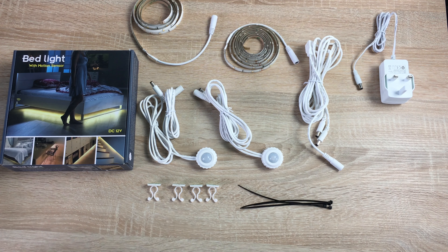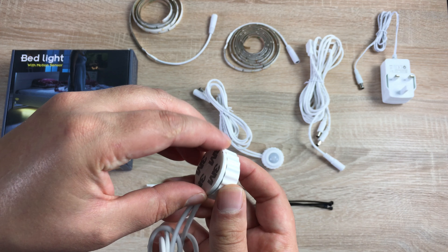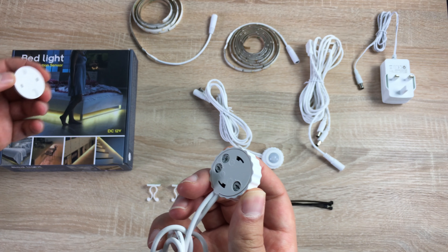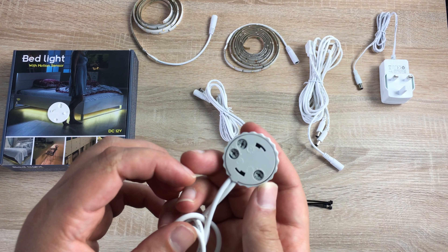With this kit there's no fiddling around for a smartphone or a torch at night time, no trying to find the light switch. Simply place your feet down, make some motion, and the sensors come on — which I think is a fantastic idea.